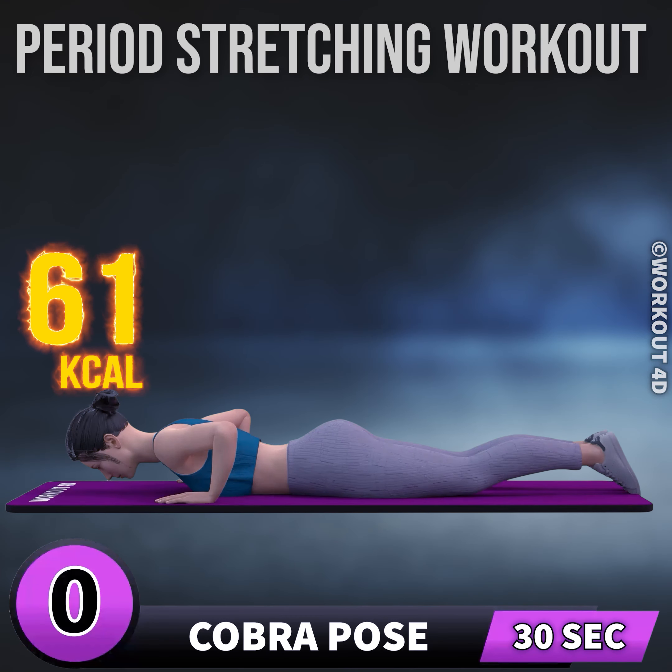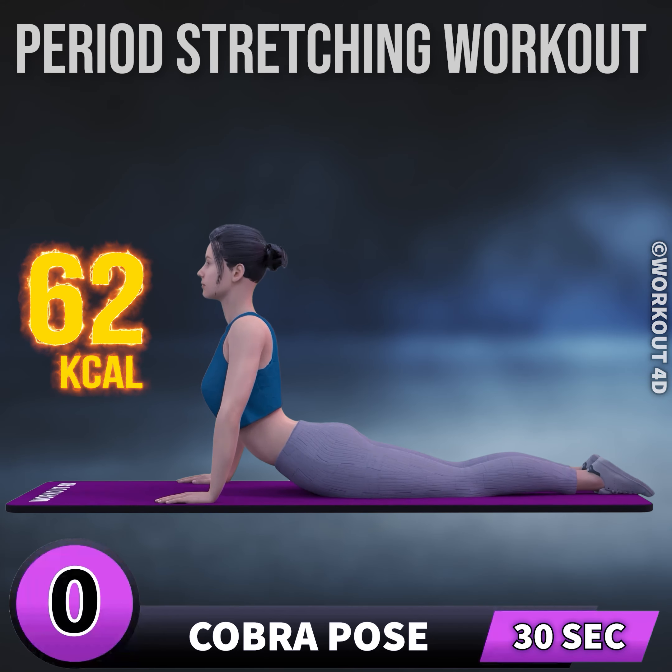Get ready for our next exercise in three, two, one, go. 1,